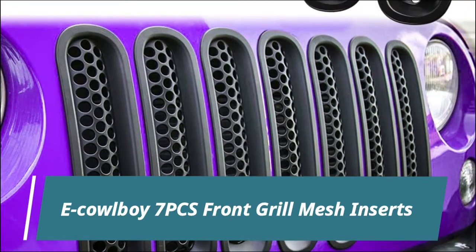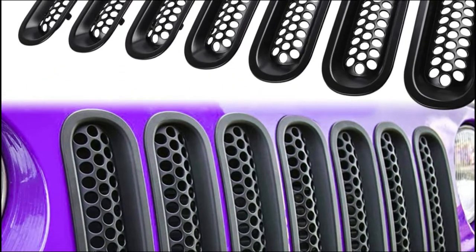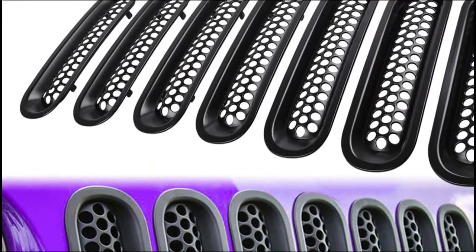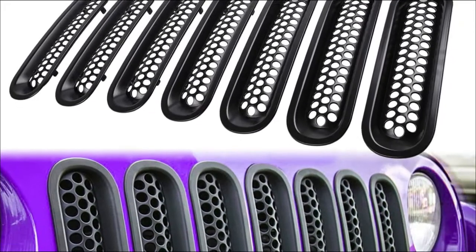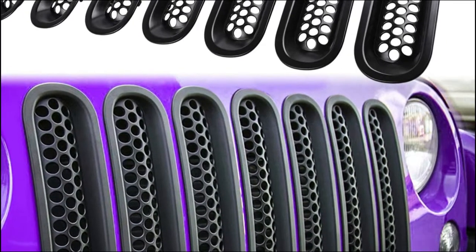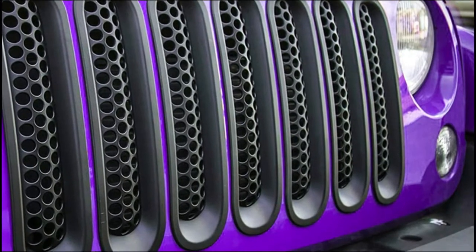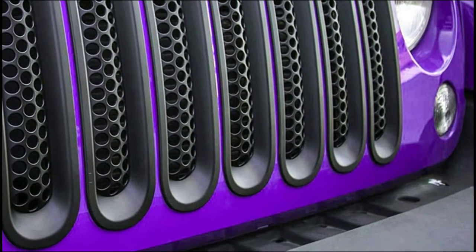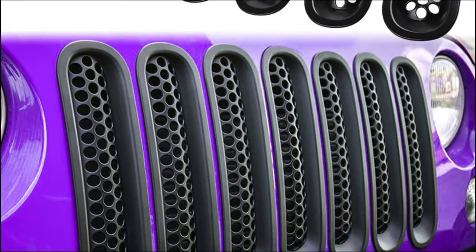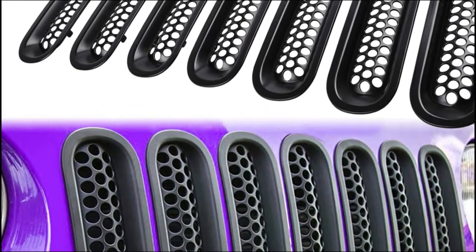E-Cowboy 7 PCS Front Grill Mesh Inserts. Perfectly fit for 2007-2017 Jeep Wrangler JK JKU Sport Freedom Rubicon Sahara Unlimited, 2-door and 4-door. Premium-grade automotive ABS plastic with UV treatment, lightweight, and durability, impact resistance and anti-corrosion. Easy clip-on installation, press and insert until each clip is fully engaged. Not easily stained and very easy to clean to make it look new for a long service life.